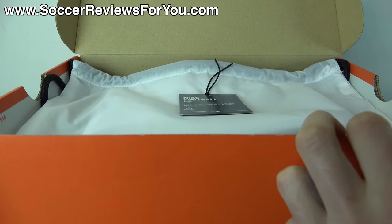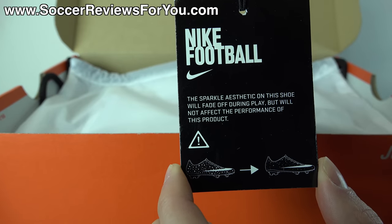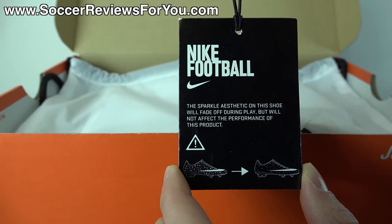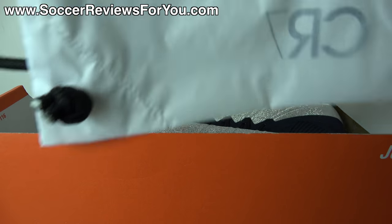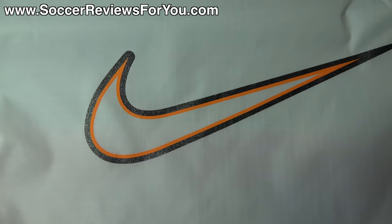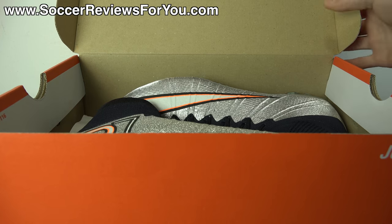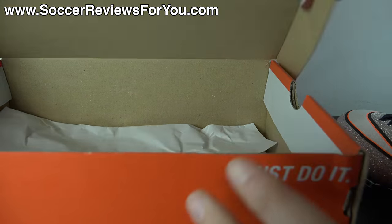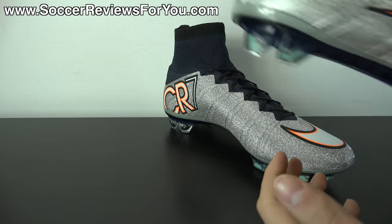Inside the box I do include a couple of extras to go along with the shoes. They include this tag that we actually got with the previous CR7 Colorway as well. It reads: the sparkle aesthetic on this shoe will fade off during play, but will not affect the performance of this product. That's because this colorway, just like the last one, has that glitter effect on the upper, which we'll talk about more a little bit later. They also include a string bag — white in color with black strings, white Nike swoosh in the middle with the orange and sparkly black outline, and the CR7 logo on the back in black. Now I'll get these guys out of the box and take a closer look at this brand new, extremely unique CR7 Silverware Colorway of the Mercurial Superfly 4.